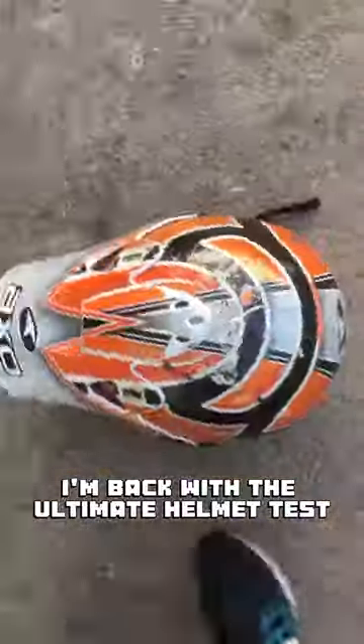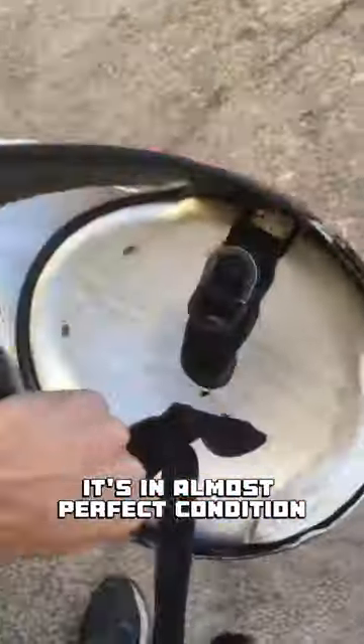I'm back with the Ultimate Helmet Test. This Axo helmet is a survivor and as you can see it's in almost perfect condition.